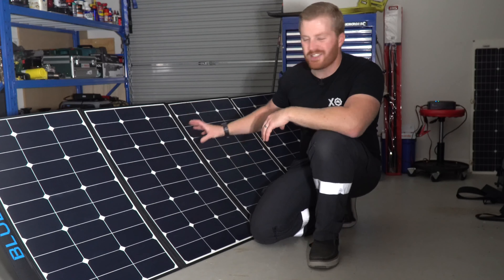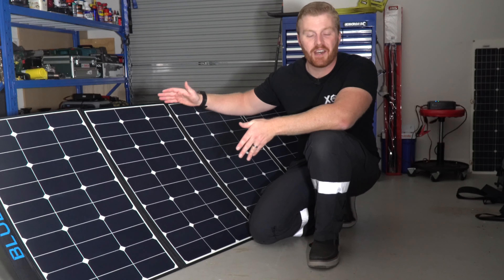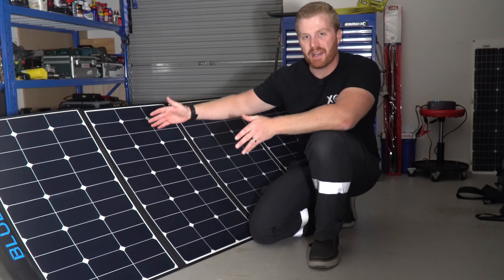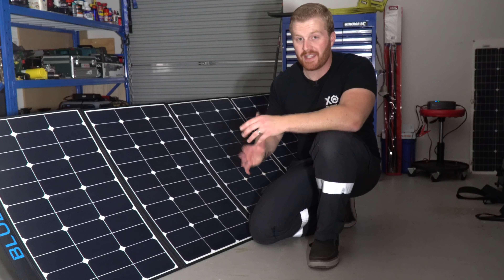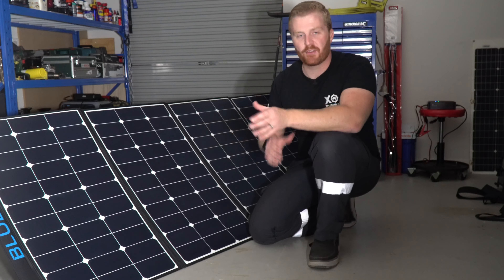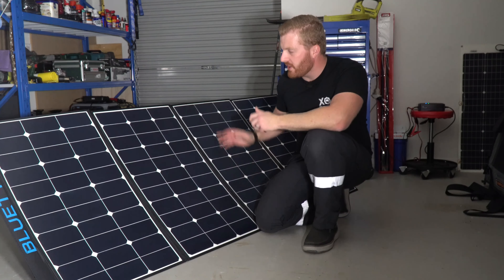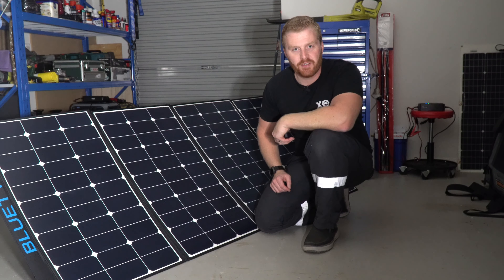Unfolded, this panel comes in at just under 220cm long, still 94cm high, and the legs fold out to about 80cm behind the front ridge line. So it's a fairly large panel and you're going to need a reasonable plot of land to set it up with full exposure to sunlight. We know it's a large panel — but does a big panel mean big results? Let's go find out.